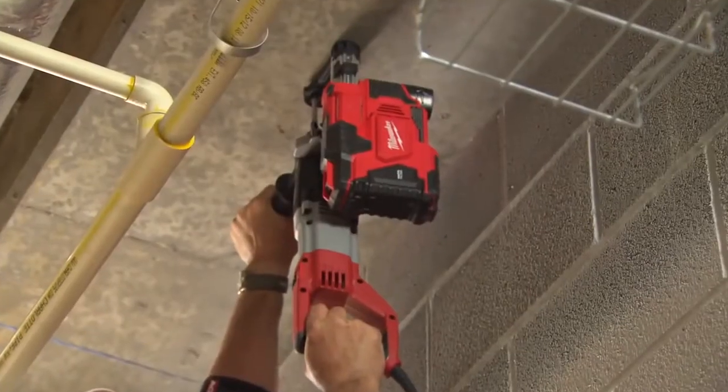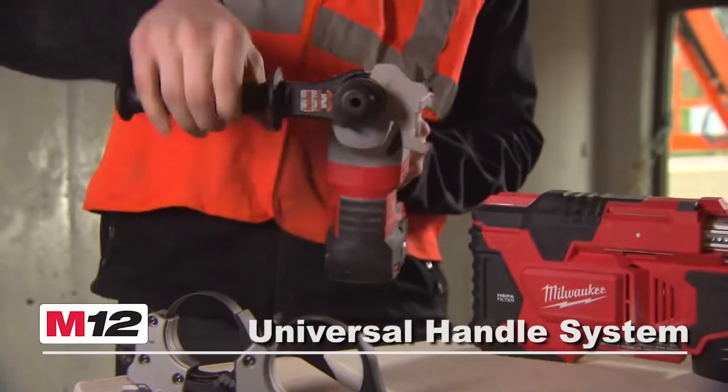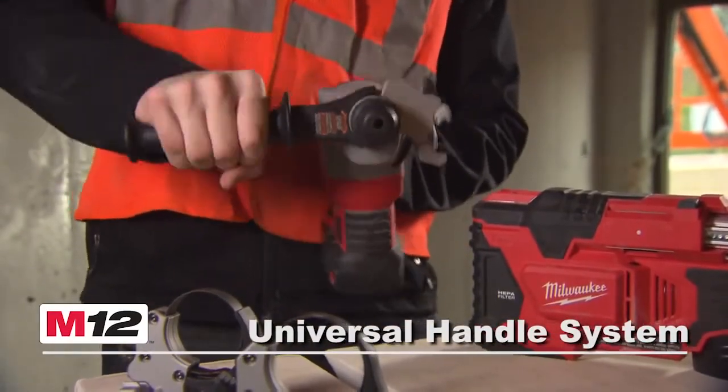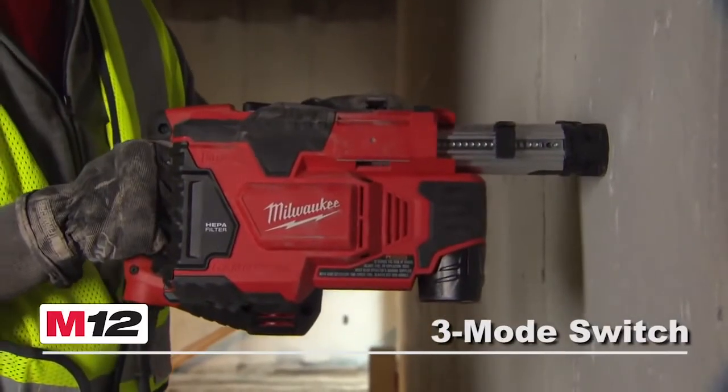Lightweight and versatile, the M12 HammerVac features three adjustable side handles for universal fit on all major brands, and a three-position switch with auto mode that turns the tool on and off automatically.